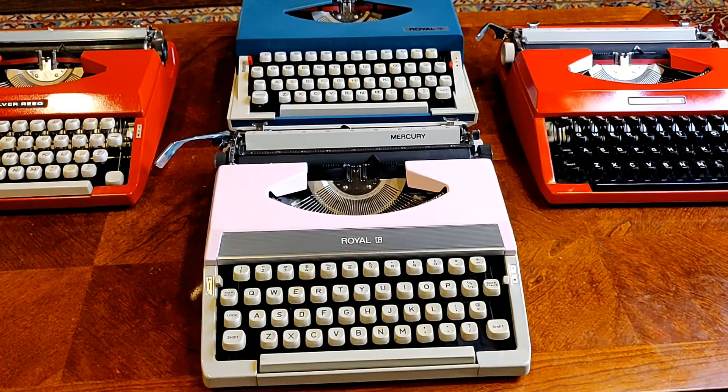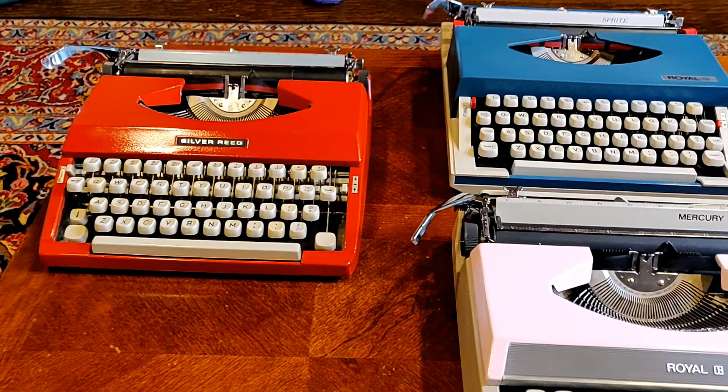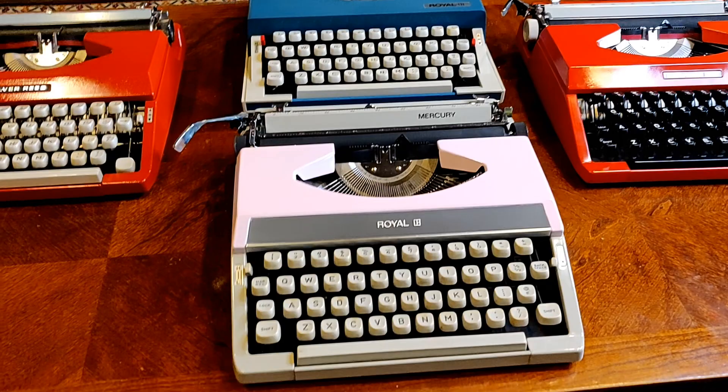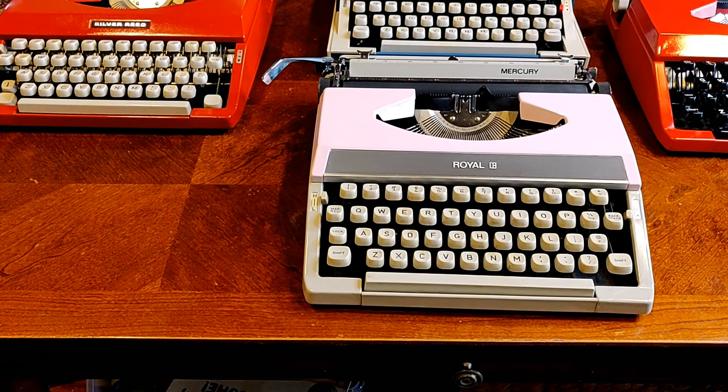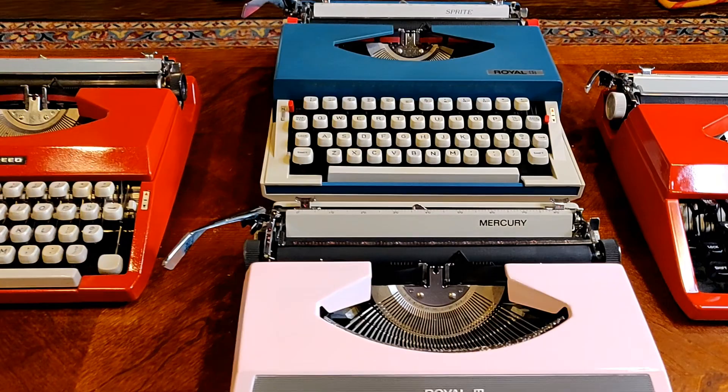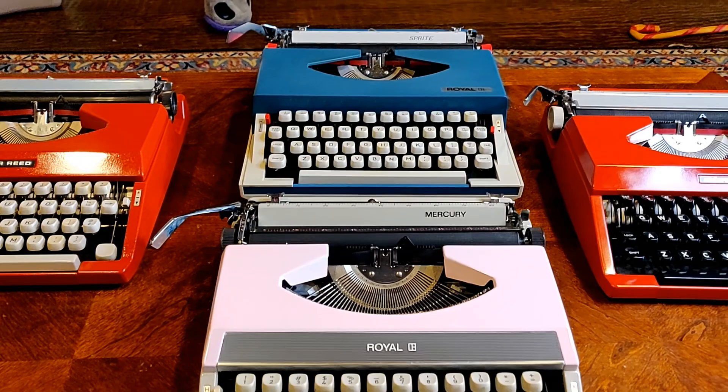What we see before you now are four gorgeous typewriters. Three of the four have been custom painted: the Silver Reed in red, the Royal Mercury in pink and gray, and the Underwood 255 also in red. And we have a Royal Sprite in its original color combination of red, white, and blue — referring more to the fairy than the fountain drink.